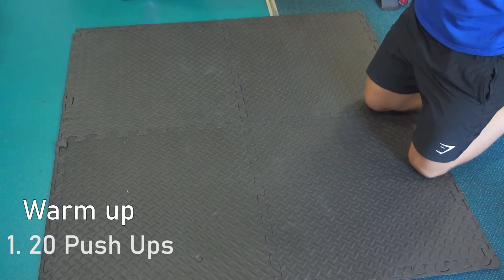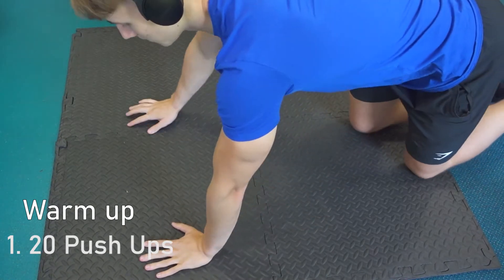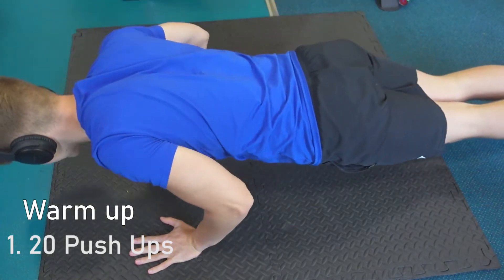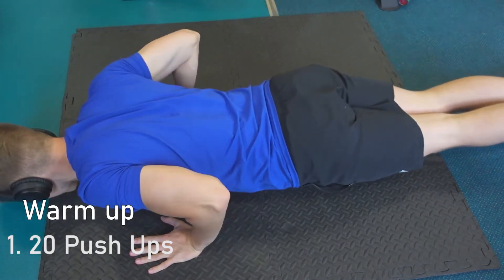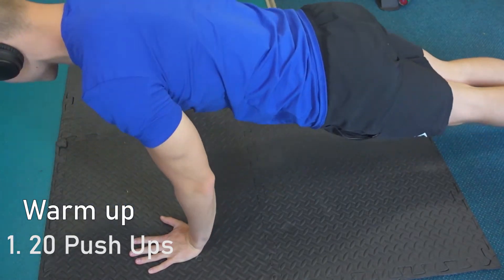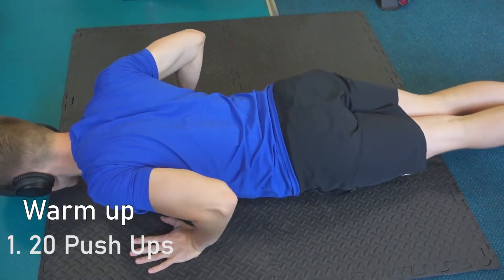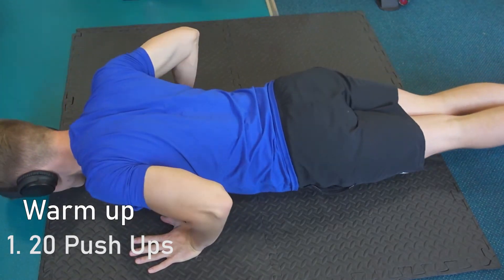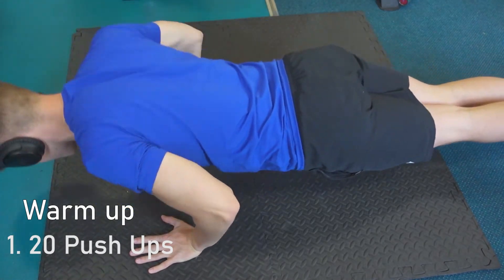The first warm up exercise is 20 push ups. This will get your blood pumping and is a great warm up for pushing movements. Try not to rush these — slow it down and focus on contracting the chest, triceps and shoulders. You can do these on your knees if it's too hard; the goal is just to get the blood moving.